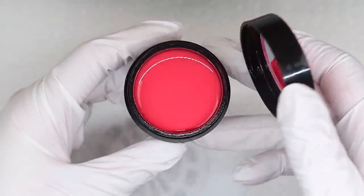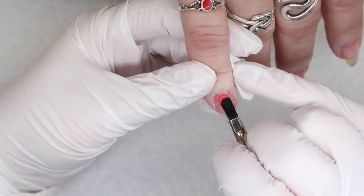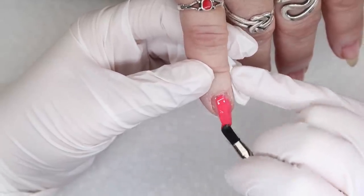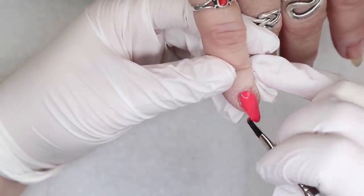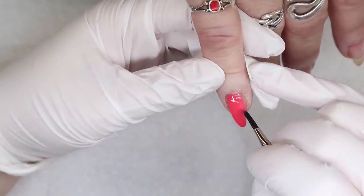Light Elegance released a limited edition Valentine's Day collection, and it features this color here, which I thought would be great as kind of the base of the whole entire color design. So I'm applying this all over her pinky nail as well as all over her thumbnail.